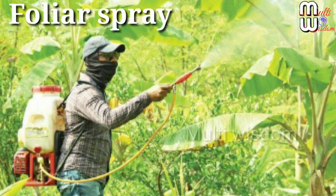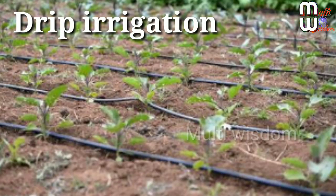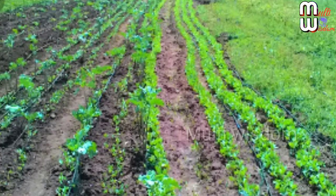For foliar spray: spray the preparation on the standing crop 4 times at 10-day intervals. For drip irrigation: mix the preparation in the water required for 1 acre and use it for drip irrigation. For in-situ composting of crop residue: spray the preparation on the post-harvest stalks of crop plants of 1 acre and leave it for decomposition.